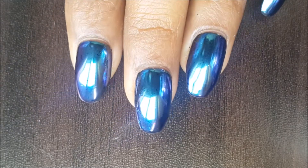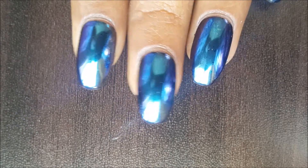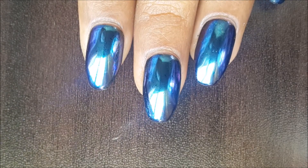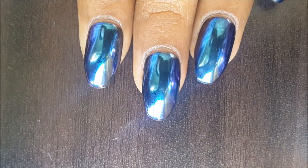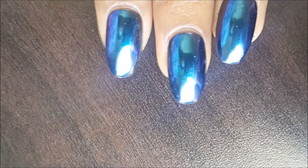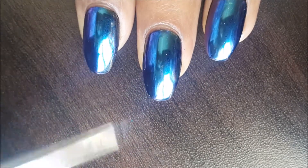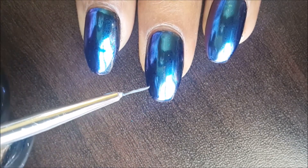For the base I have used a chrome powder — it's a blue chrome powder. But if you don't have a chrome powder, you can go with a dark blue metallic polish. I would suggest going for metallic polish especially because the reflection gives a nice effect in this nail art. So start with a dark blue base.